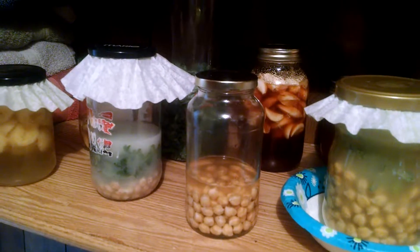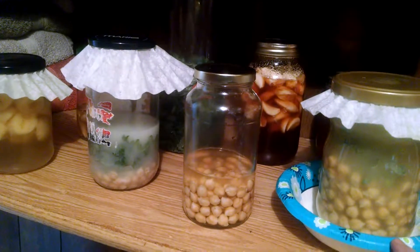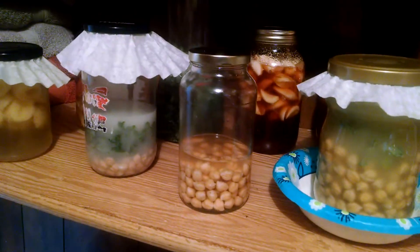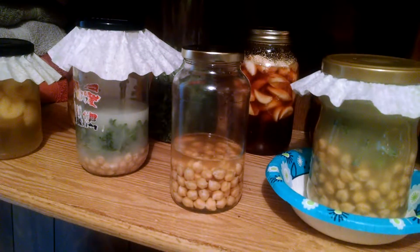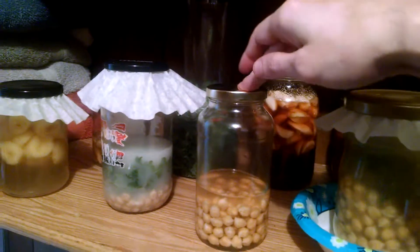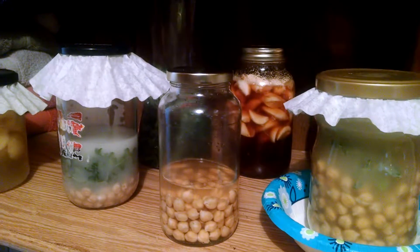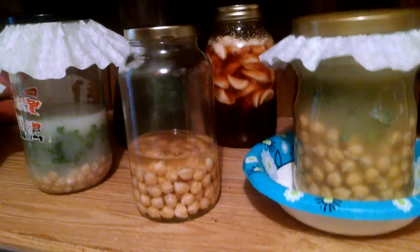I'm experimenting with a bunch of different things I've read. The beans supposedly don't break down like vegetables do, so that's why I put the DanActive in there. I read that the bacteria in DanActive combines with the bacteria typically present on kale leaves — they combine and break down the fibers of the beans and help you digest them. The vinegar method supposedly helps with digestion too. All I do with these is wash them every night and put a tablespoon of vinegar in there again with some water. I do that for three or four nights.